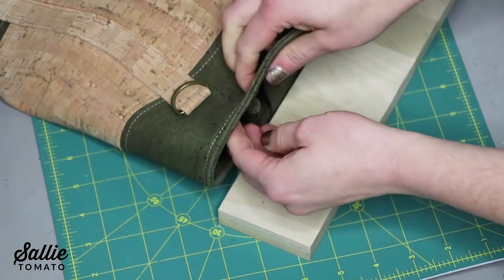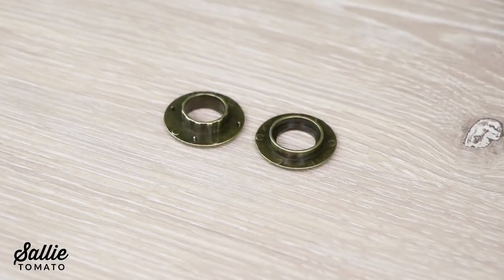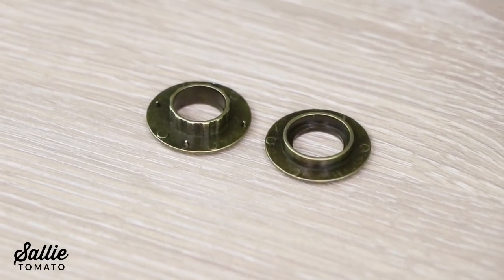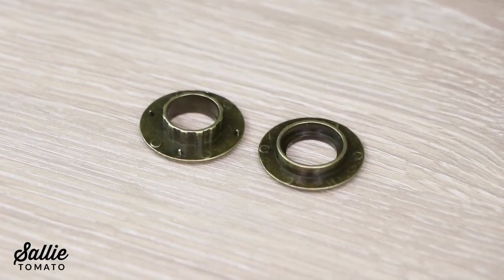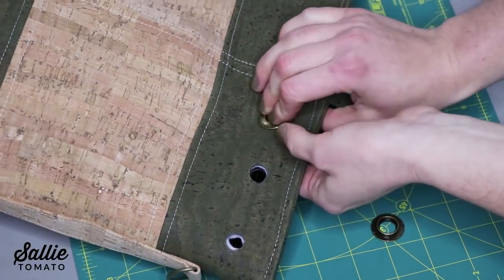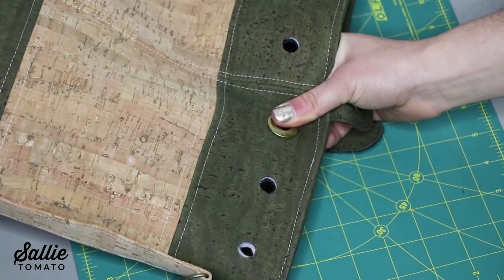Once all of your holes are cut, it's finally time to install the grommets. Make sure you're on a sturdy work surface because we're going to be using the hammer again. There are two halves to each grommet. The male piece is taller with a few sharp points that will help grip the fabric. The female piece is shorter and smoother. Either half can be on the front of the bag, but I usually like to insert the male piece from the right side to grip the front of the bag and place the female piece against the lining. At this point you can snap the grommets together with your hands, or what I like to do is cover each side of the grommet with a scrap of batting and hit the grommet with a hammer a few times.